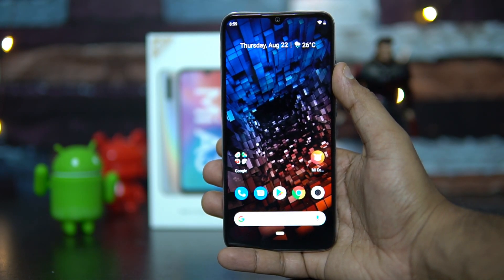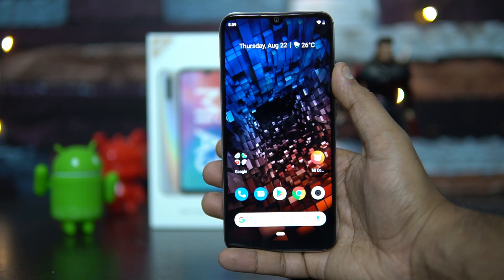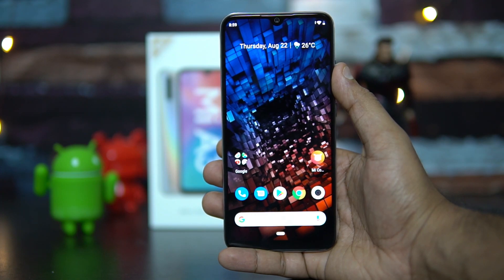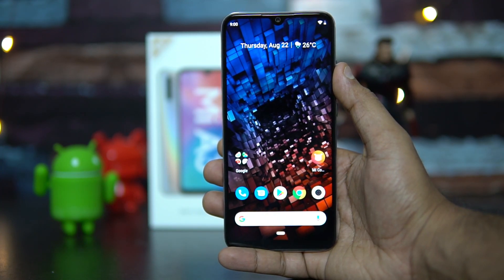That was the in-display fingerprint scanner and face unlock performance on the Xiaomi Mi A3. Hope you enjoyed watching this video — do hit that like button and subscribe for more videos. This is Nurmal signing off. Thanks for watching, hope to see you in our next video. Have a great day.